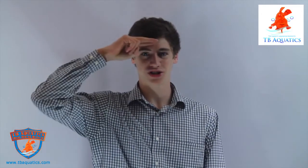Thanks for watching this review — I hope it was helpful. You can get the ReefLink or any other of Ecotech's great products from TB Aquatics. There's a link to their website in the description below. Thanks for watching again, and remember to keep those nitrates low. George out.